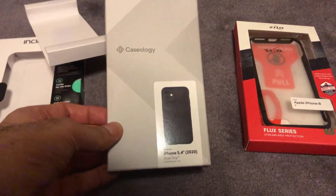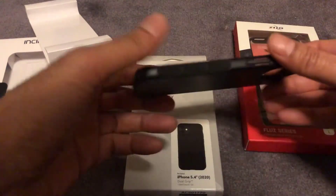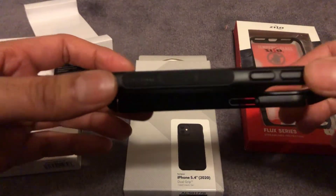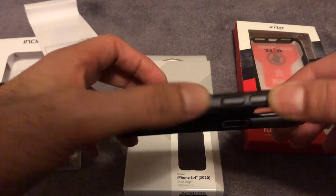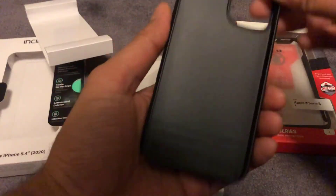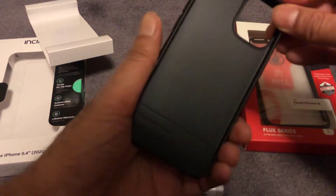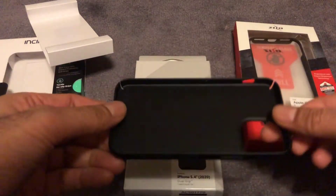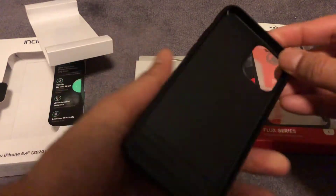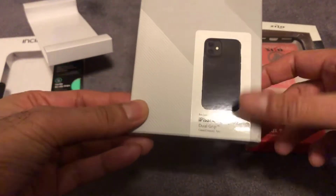The next one is the one I'm actually currently using, and that is the Caseology Dual Grip. Now this is quite a plastic rigid case but if I bring it up to the camera you can see it's got a quite grippy surface — it's almost like an abrasive sandpapery type surface which you can actually feel on your hands. It offers a lot more better protection than the Incipio one in terms of keeping hold of the phone. It is very lightweight which is what I love, and for the time being because I can't find any other grip case as good as this, this is my case of choice at the moment.